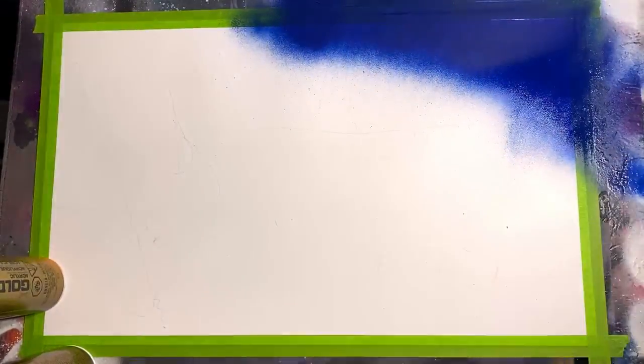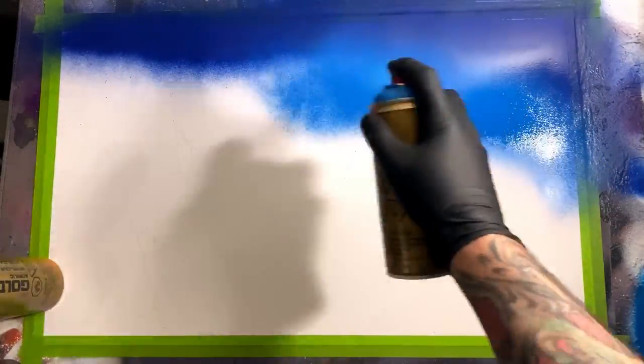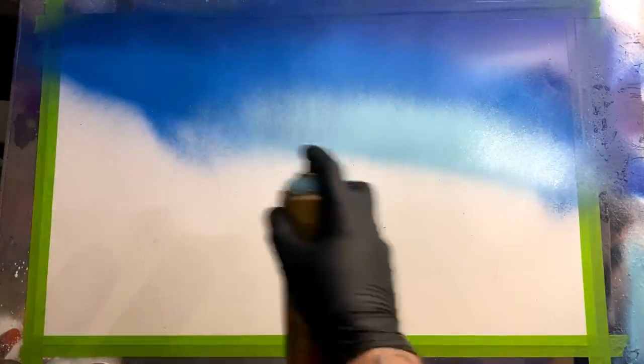We're gonna start by fading out some dark blue into two lighter shades of blue, giving a nice effect to a kind of winter wonderland sky. It's gonna be the background for our scene. After that we're gonna come in with some mountains and trees, but for now we're just worrying about that sky.